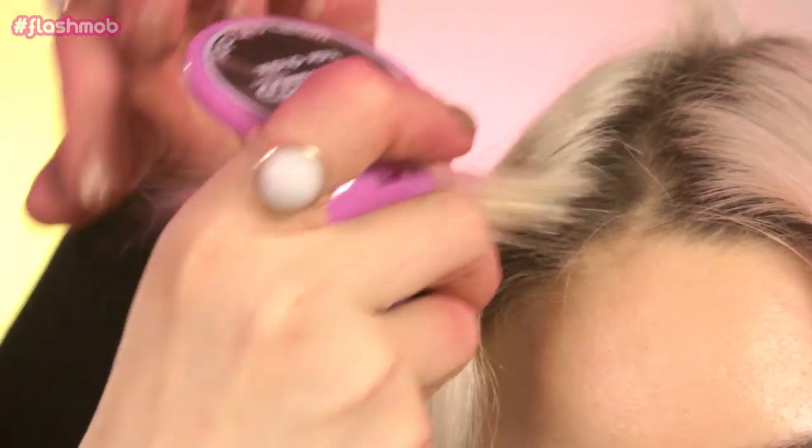For brunettes, just wet your hair first a little bit, or you could use a little bit of hairspray and then use the chalks, and that's going to make the colors show up more brightly. There are lots of different colors to play around with, so experiment, have fun, and thank you for watching.